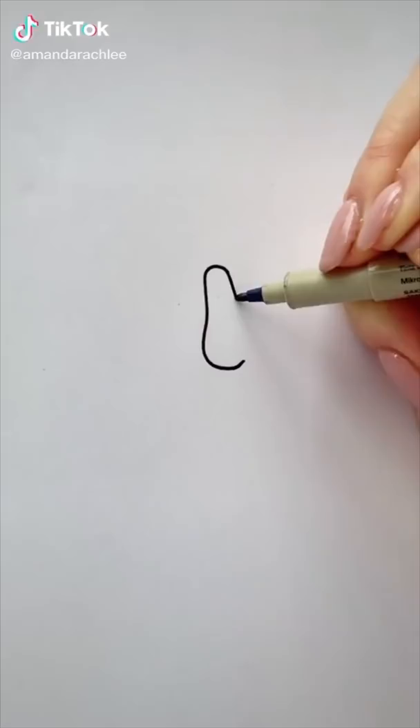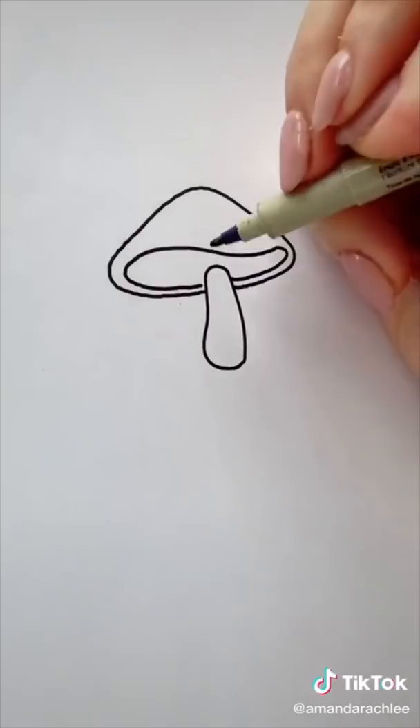I'm bringing back the quick doodle tutorials — this time cottagecore edition. Here is how I draw a mushroom: I start with a cylinder base, add a rounded triangle for the top, and then an elongated oval inside at the bottom. Connect it with all these lines, add polka dots, and there you go. Let me know what I should draw next.